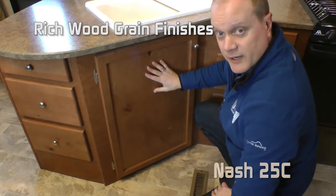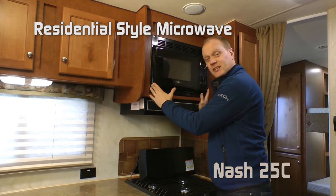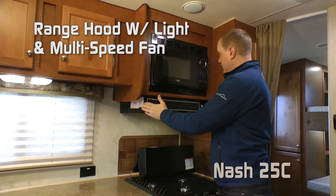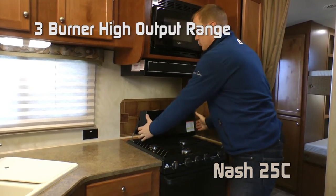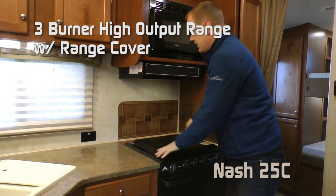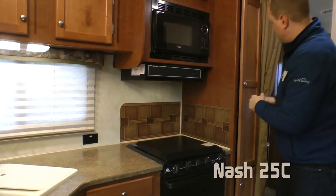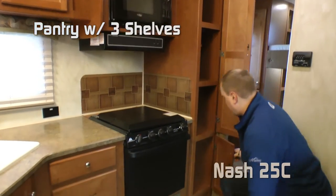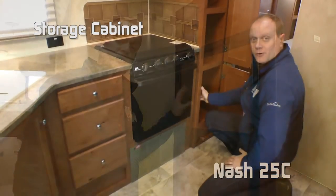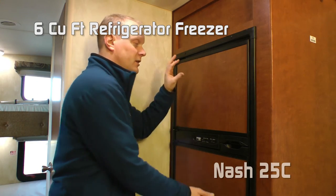You'll love all the rich wood grain finishes and residential grade vinyl flooring. The kitchen also features a residential style microwave oven, range hood with light and multi-speed fan, three-burner high output range with range cover, knife rack to the rear, and back splashes. Additional storage includes a pantry with three shelves and a cabinet below. The refrigerator is a six cubic foot refrigerator-freezer combo with wood grain inserts.